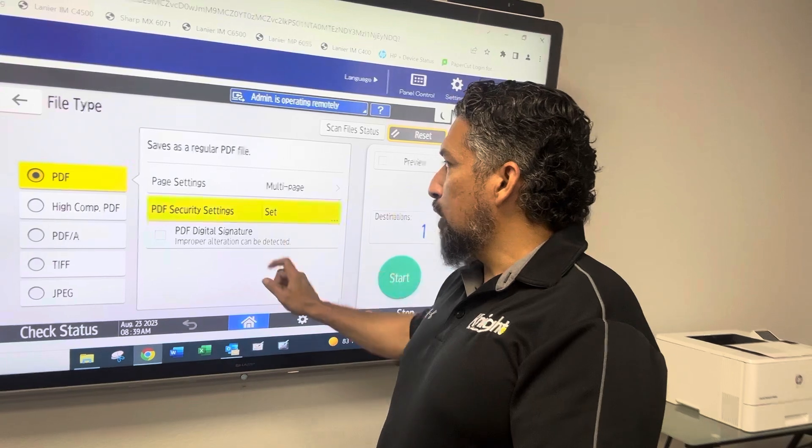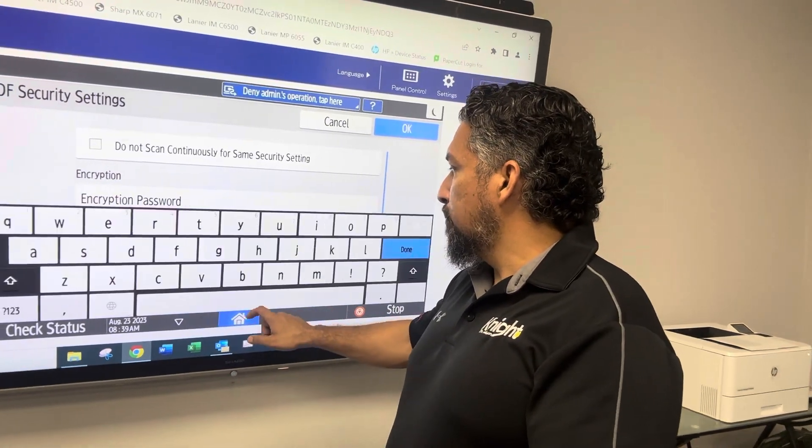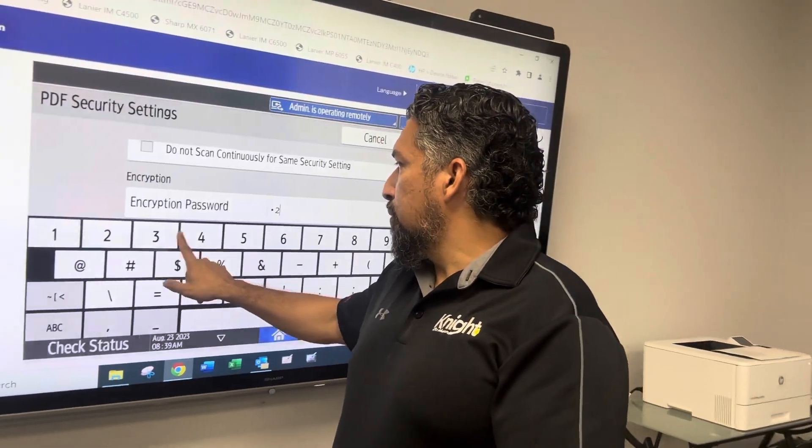Select PDF, then select PDF security settings. You do want to enter your password. I'm just going to do one, two, three, four.